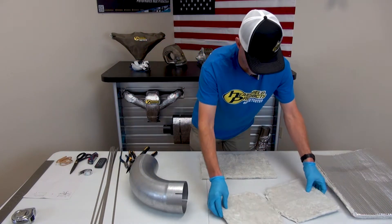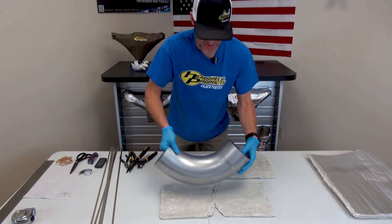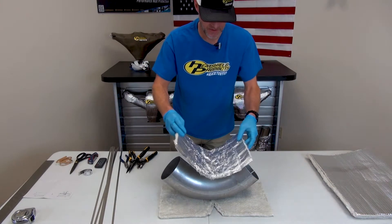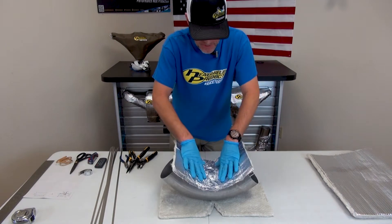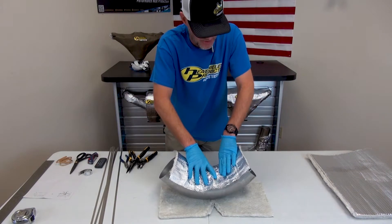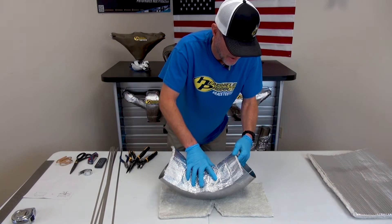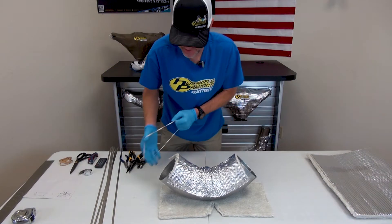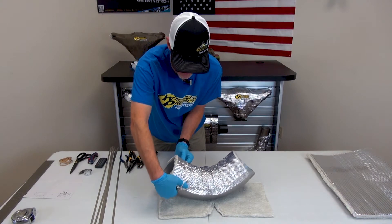Let's start with the inside piece. I'm just going to put this on here and kind of bunch it up a little bit towards the middle — it'll go nice around the edge. I'm going to use these rubber bands to hold it in place, and then I'll just clip them off after I get the other side on.